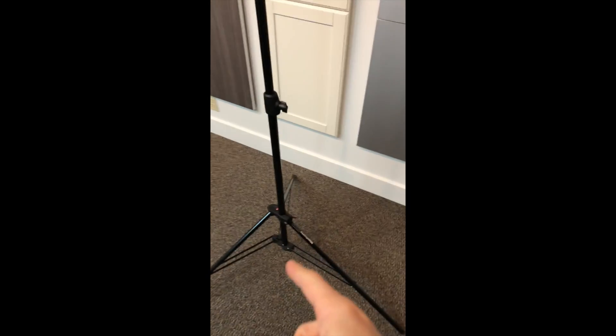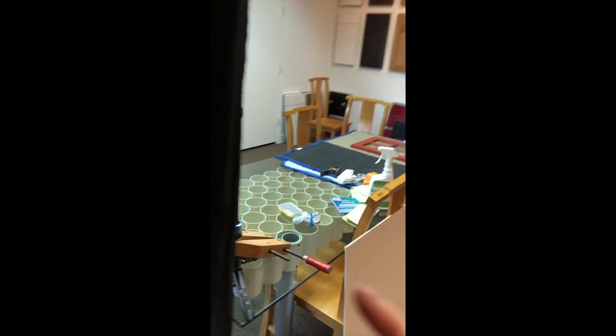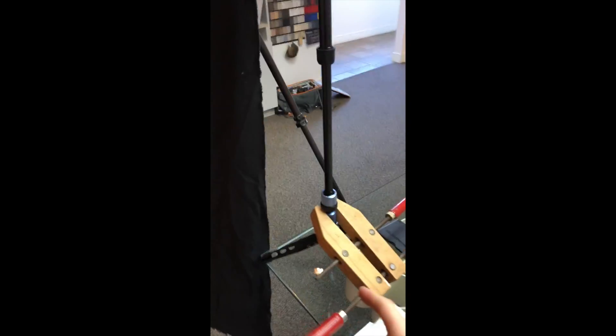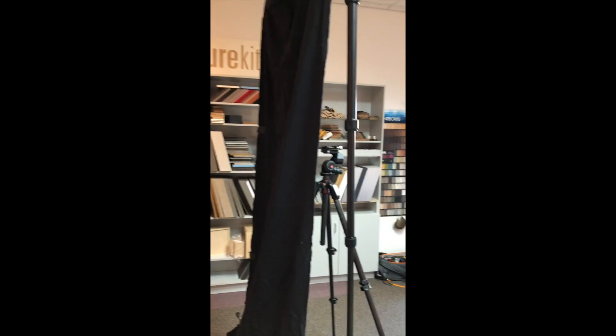In order to do that I've got my air-cushioned light stand, and then the client had these two little light stands sitting around that we used. And then I used my monopod which I also brought with me and I just clamped it up there.